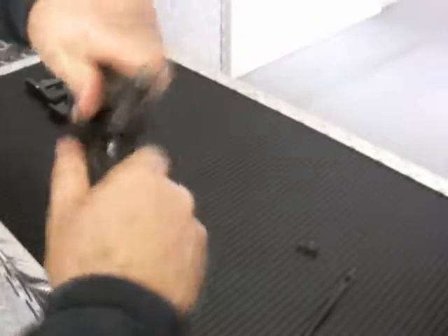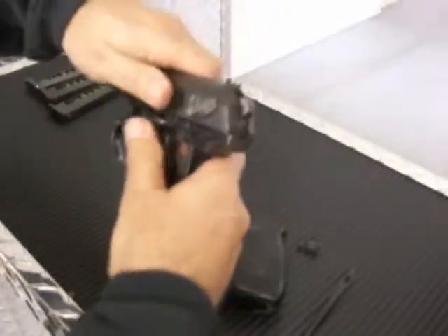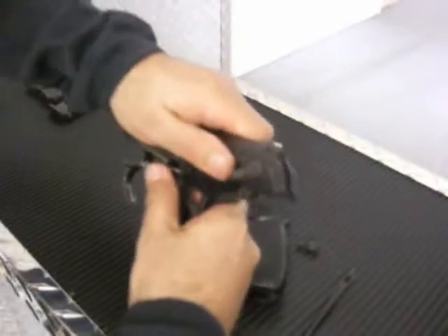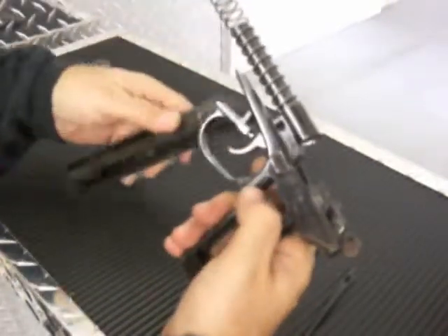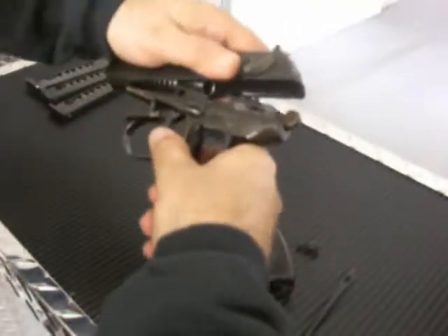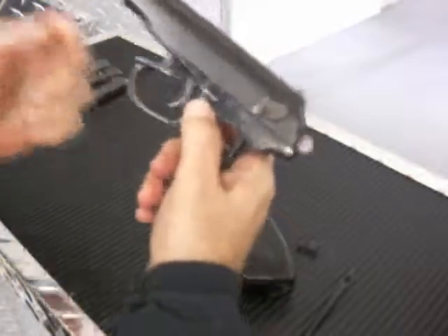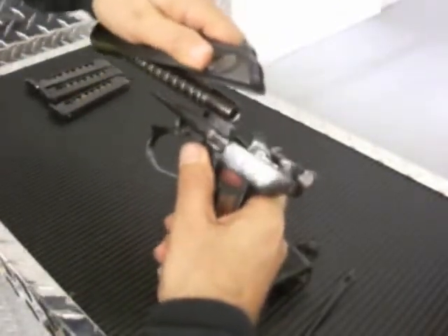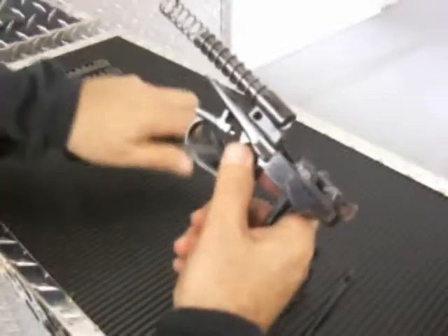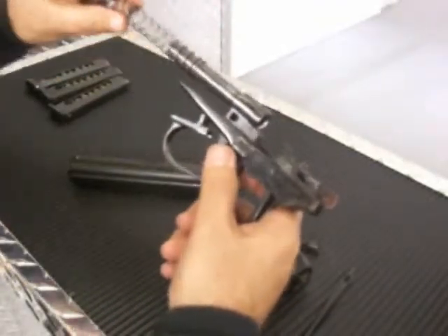Let's see this breakdown right here — breaking down this pistol while I'm doing it. Pull down on the trigger and push it back. Pull down on the trigger and push it back. Pull up the spring to pull it off.